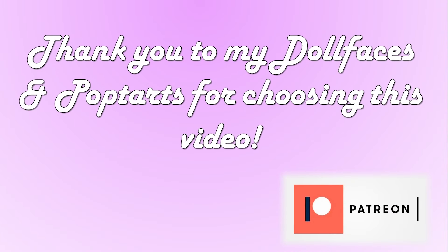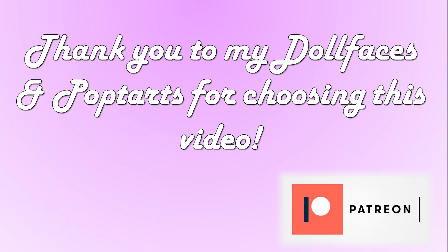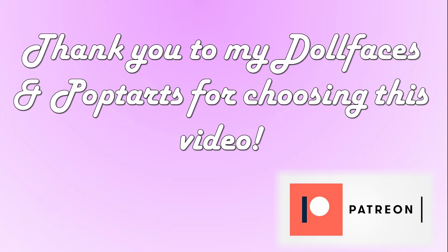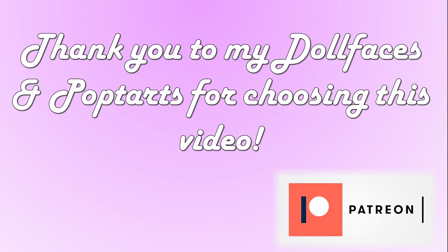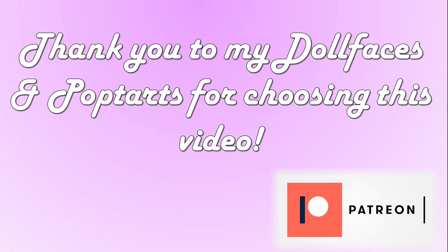Today's video was selected for you by my gorgeous patrons, so thank you very much to them for making this selection. If you would like to be involved in future video polls and also have access to the Discord, the one card riff video every month and other privileges as well, check out the tiers — I will leave all the information down below.